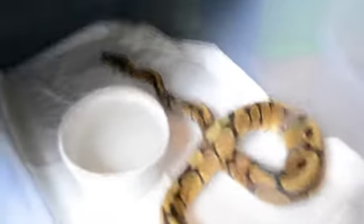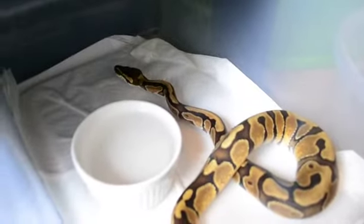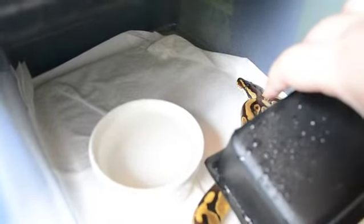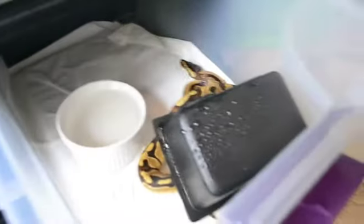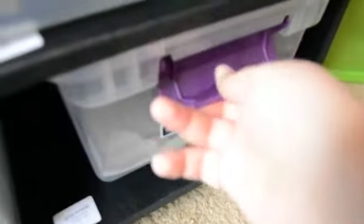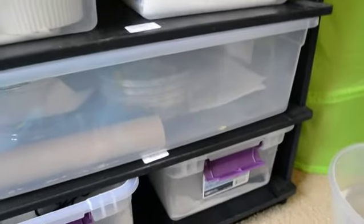Awesome, good girl. I need to upgrade your hide box — it's okay, I need to give you another one too. Good girl, that's how you feed a ball python. I would show more but all the others have already eaten except for her and him. Thanks.